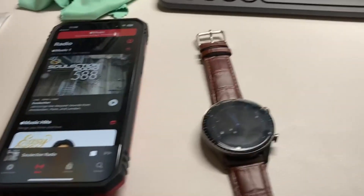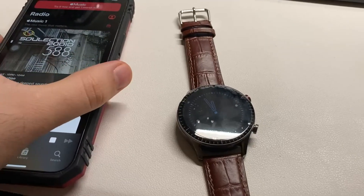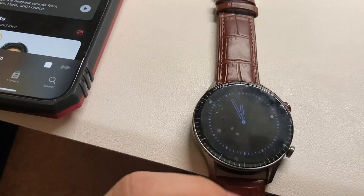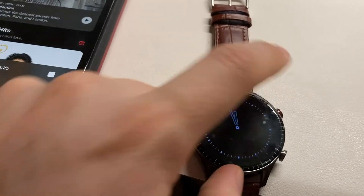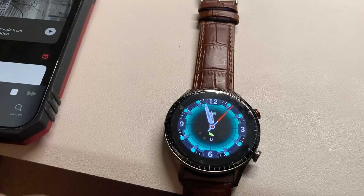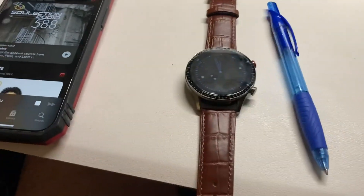Hi guys, I hope you are doing well. I bought this watch from Amazon. As you can see, it is on standby. You can see the watch. If I just click on the red button, it will show the display and design they have. It's actual size and you can compare it with one pen.